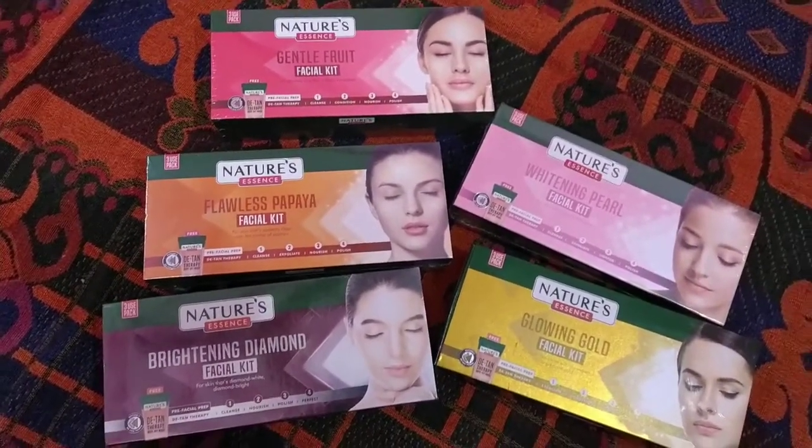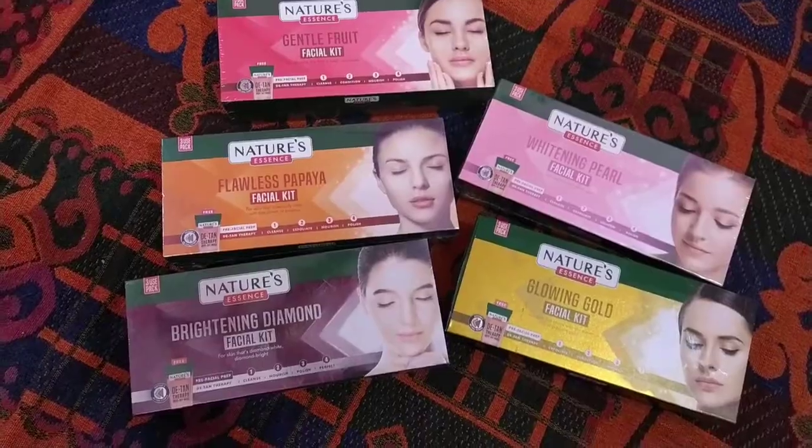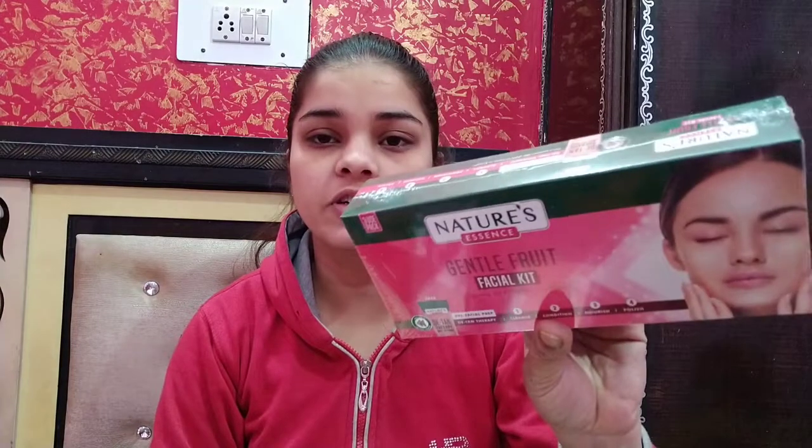I will share a kind of demo with you. The first one is the Nature Essence Brightening Diamond Facial Kit. The second one is the Nature Essence Gold Facial Kit — you can see I have opened it. The first one here is the Nature Essence Gentle Fruit Facial Kit.